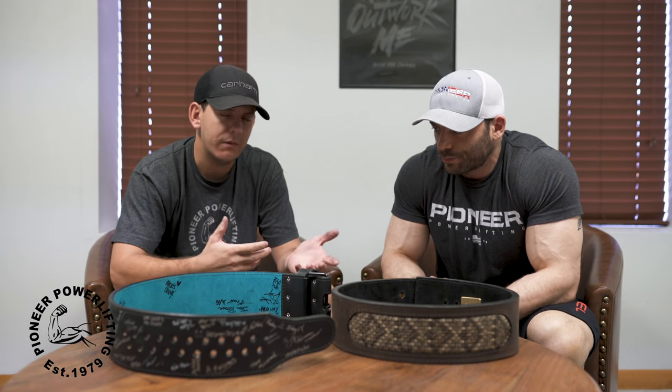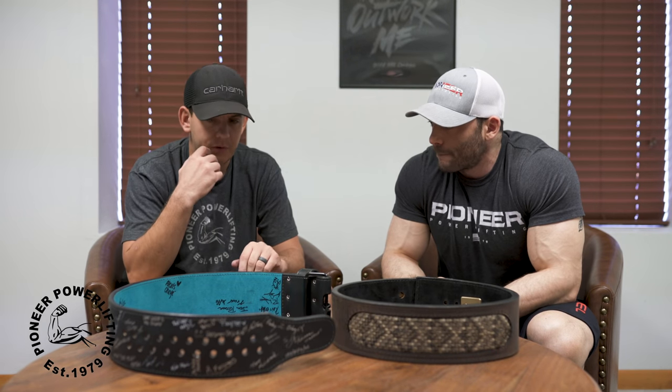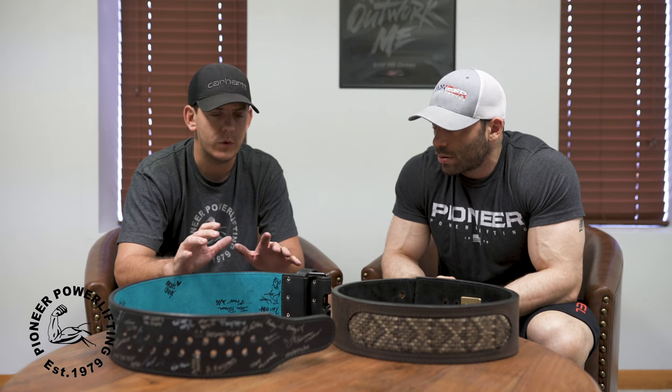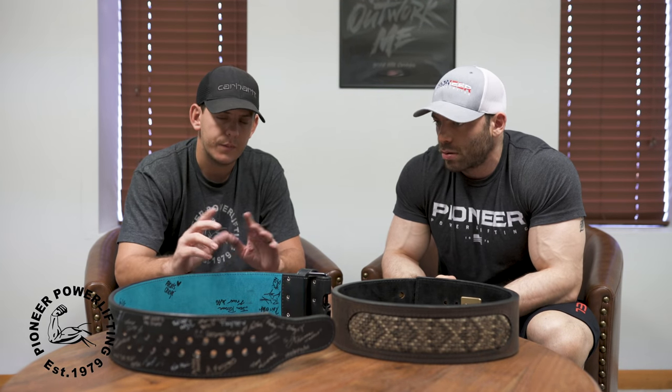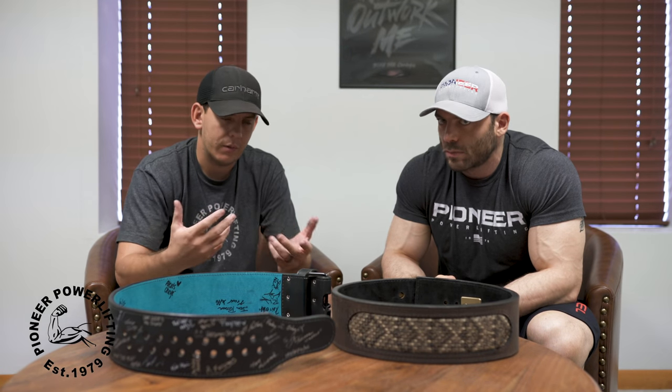Essentially everybody who has a prong belt — and even lever belts — has this problem: you could never get it to the correct tightness. Either you're too tight or it's a little bit too loose. That issue has been brought up to me at a customer service level hundreds of times over the last five years. We really could never figure out a way to fix it. Then a guy in a forum — Exodus Strength, a spin-off from the Starting Strength forums with Mark Rippetoe — a couple of guys reached out and said this guy Steve had an idea on how to fix this issue.